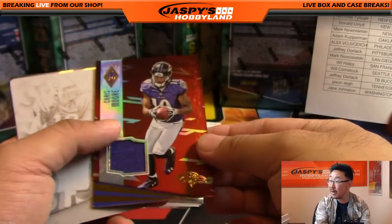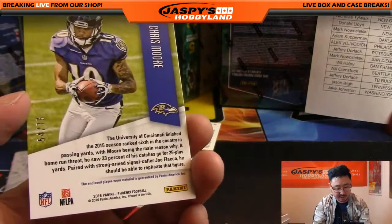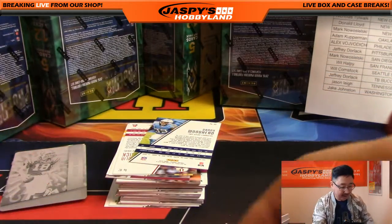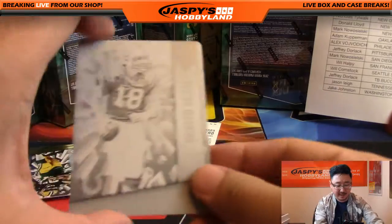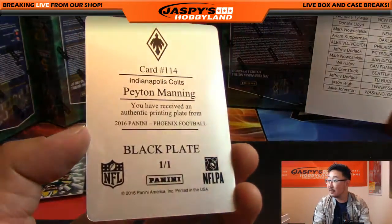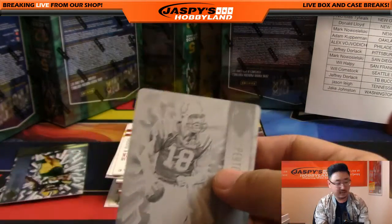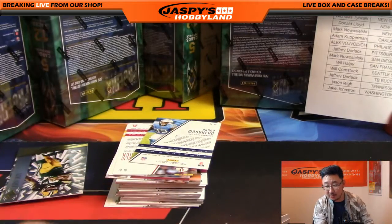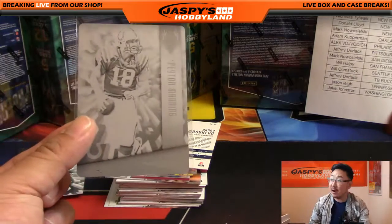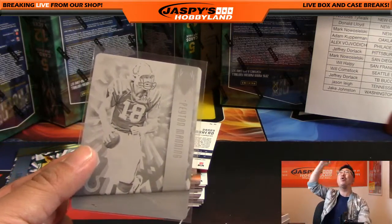Chris Moore jersey for the Ravens, 54 out of 79 — Ravens going out to Alex. And the printing plate is Peyton Manning — Colts version of Peyton Manning. Nice, very cool. Who gets to pull the train whistle? Colts — Thomas Talbot. There you go man, all aboard the big hit express, whoo whoo! Adrenaline Rush LaDainian Tomlinson out of 349. Rob Gronkowski, 63 out of 99 Resurgence. Nice insert — these look pretty cool.